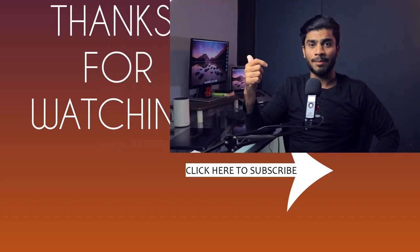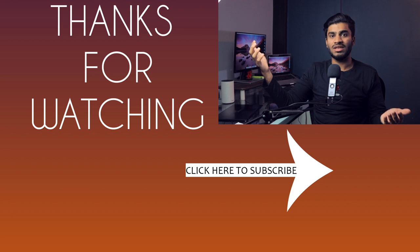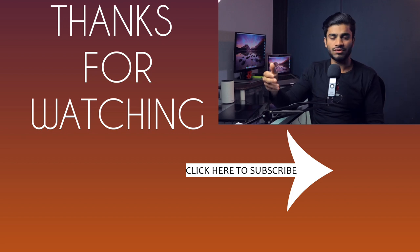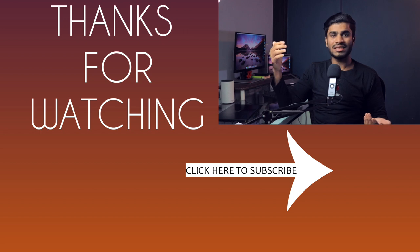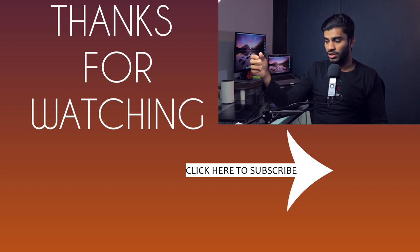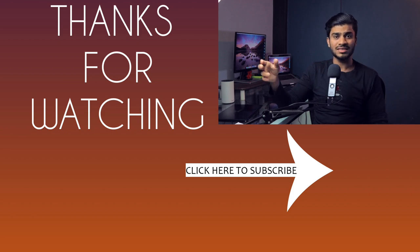I hope you found this video helpful. If you did, hit the like button and share it with friends looking to buy a thin and light laptop. Leave any questions or suggestions in the comments below. Subscribe and hit the bell icon to be notified of future videos. Thanks for watching — bye!